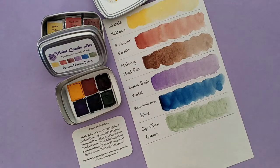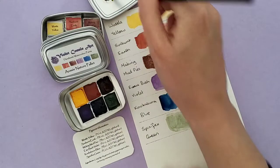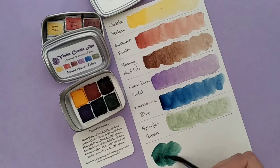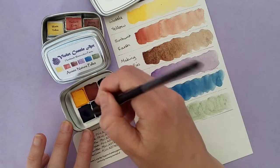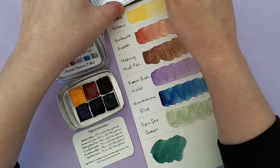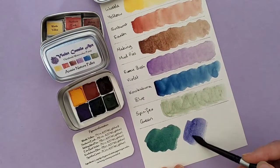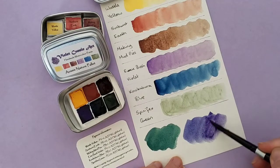I wanted to do a couple of colour mixings. I'm going to mix the yellow with the blue and show you the nice green you can get from that. This is the Wattle Yellow and the Kookaburra Blue together — they are just a gorgeous colour. It's really like a really dark teal kind of colour. And then another mix I wanted to show was the Emu Bush Violet again with this blue — it comes up with another really gorgeous looking purple. You can even add some more of the purple into that and it just mixes really beautifully.